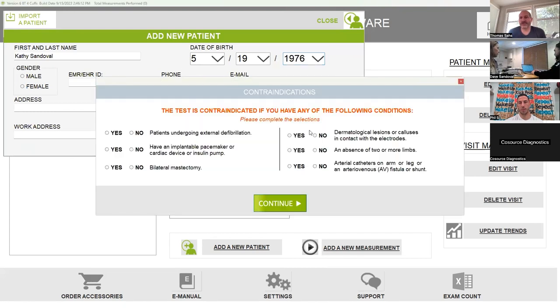Basic information. There's another screen you'll see — these are the contraindications right here. If the answer is yes to any of these, you can't move forward. I would definitely get a copy of these over to your physicians and let them know ahead of time. This is one of the questions that doctor had — the patient she was thinking of has a pacemaker. The reason for that is they're sending a small electrical pulse through the patient's feet.